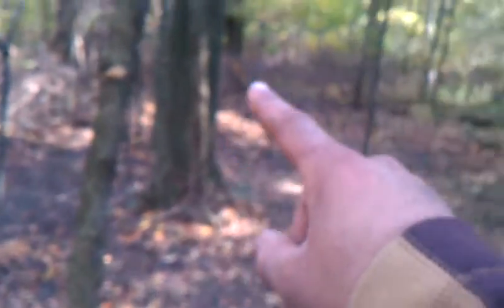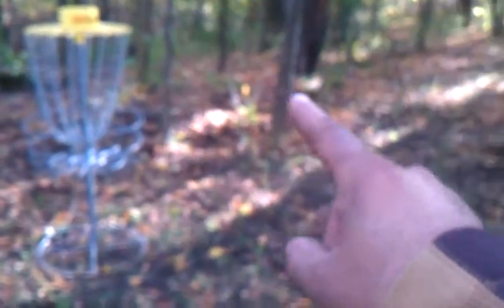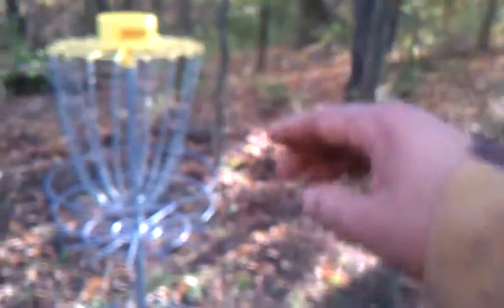Continuing down the path, there are two entrances to the green. If you go to the left, there's a little gap right here to get in. We've got all this cleared out all around here. Looking back, there's the trail we just came from — all of this is the green here. Looking back up, you're shooting from up on top of that hill.